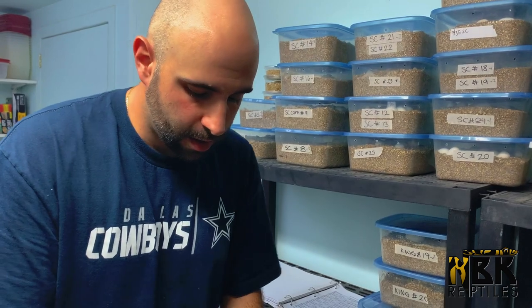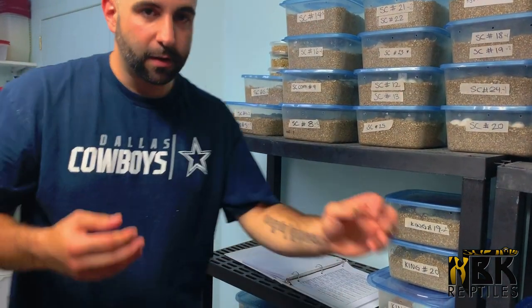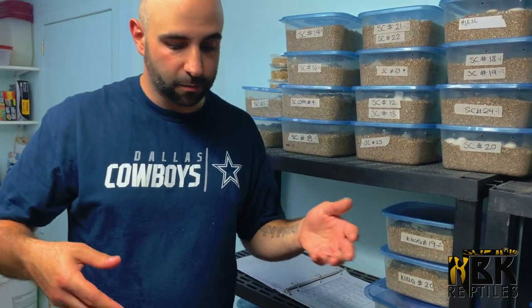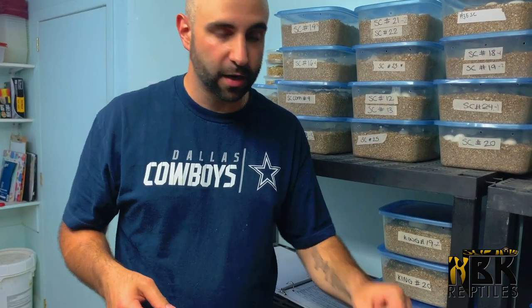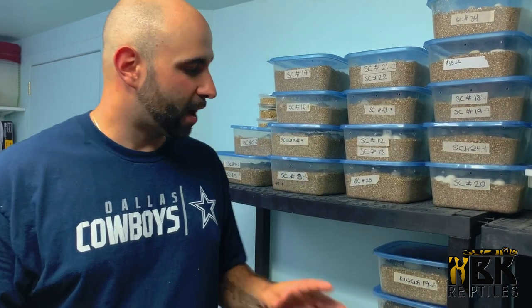We definitely love our scaleless corns — that's really cool. Let me know if you guys like videos like this of us cutting eggs. It's really what we love doing — this is day-to-day work, the first thing we come in and do. We're going to have thousands of eggs to cut at this point. I'm not going to leave you with just egg cutting videos and egg liquid, so I'm going to show you a really cool clutch that actually hatched out a few days ago.